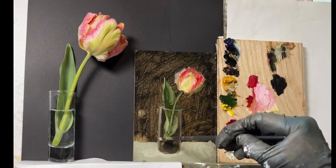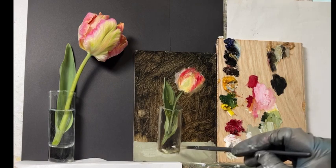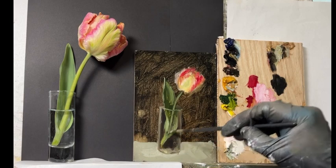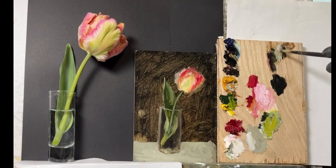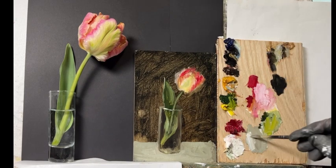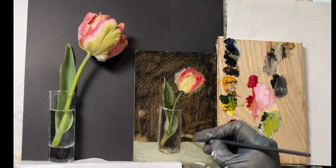Composition involves the size and number of objects, and the color distribution — you don't want too much of one color in one area. By the second day I want the composition set, though changes can still happen. For this tulip, it was a little tall, so I shortened its length while keeping the width roughly the same to fit the canvas.